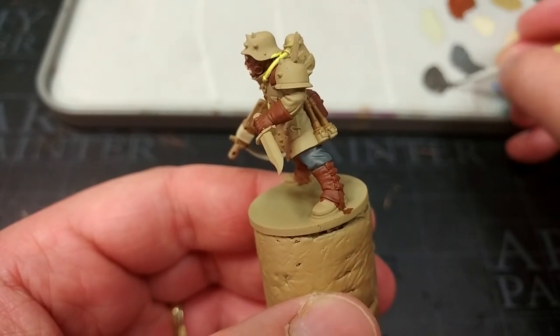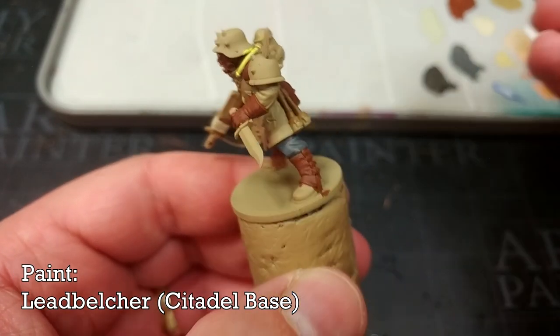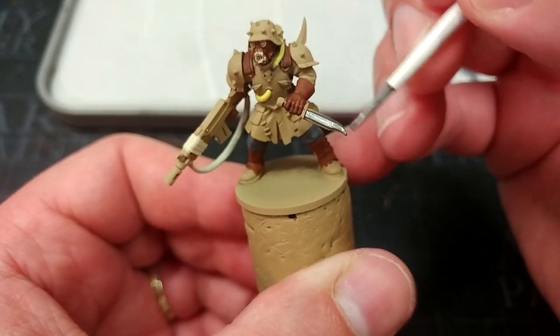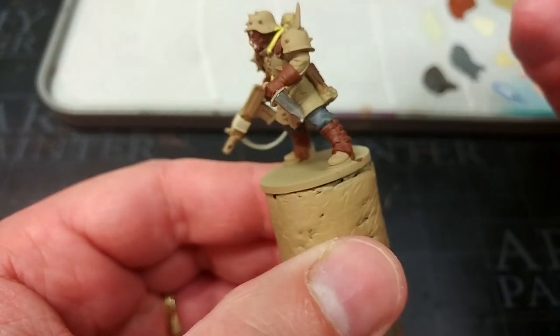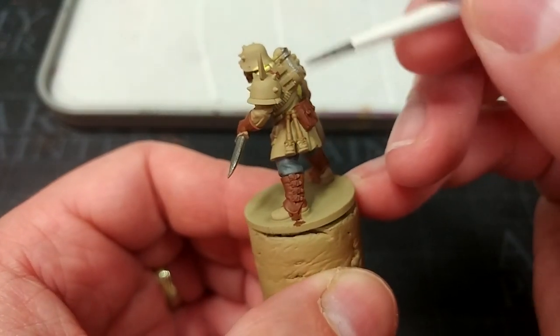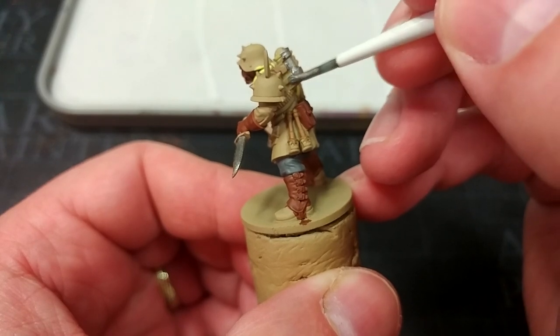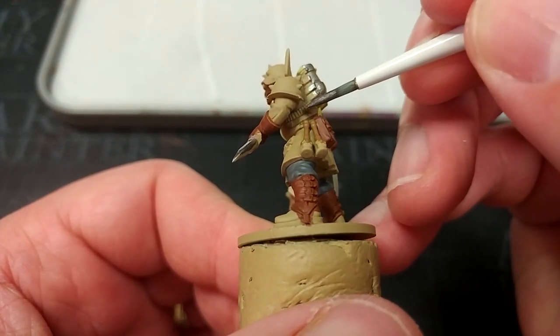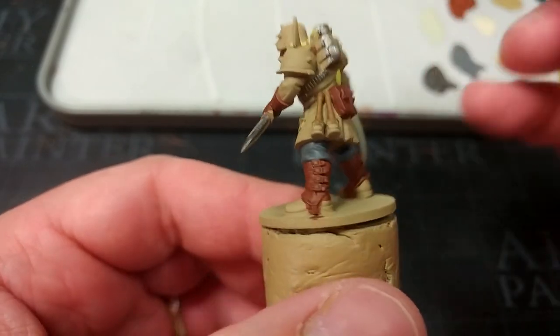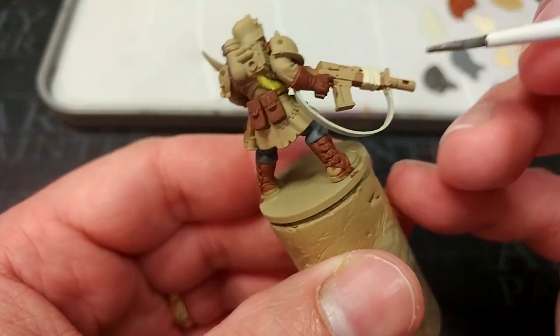Pick up Moon Dust sometime if you're ever interested in painting yellow — beautiful color. Speaking of colors, we're going to move on to Lead Belcher and start painting in the metallic details. There are quite a few of these depending on how you want him to look. He's got this big pack on his back and I'm just going to base coat the entire thing in Lead Belcher, along with little buckles and straps. You can do them in any color you want but Lead Belcher will work just fine.